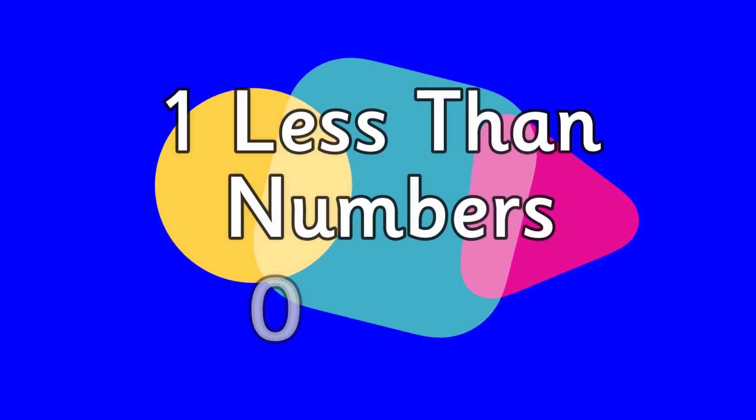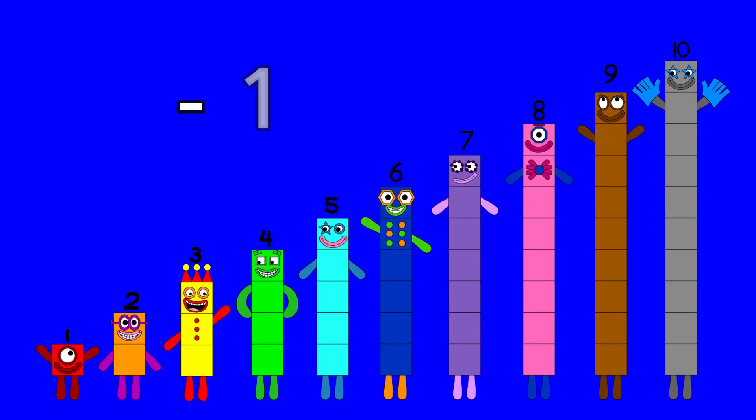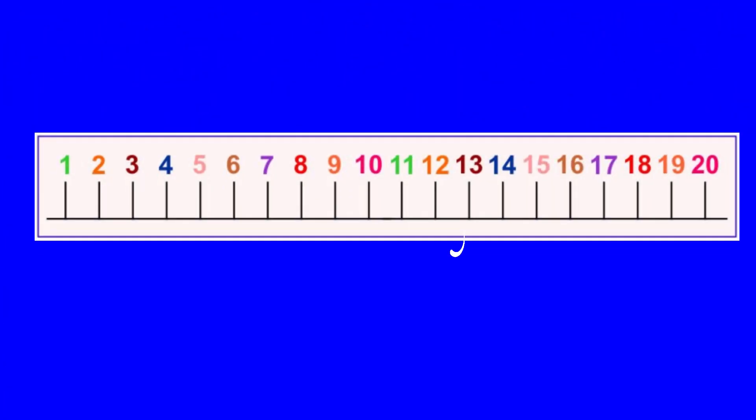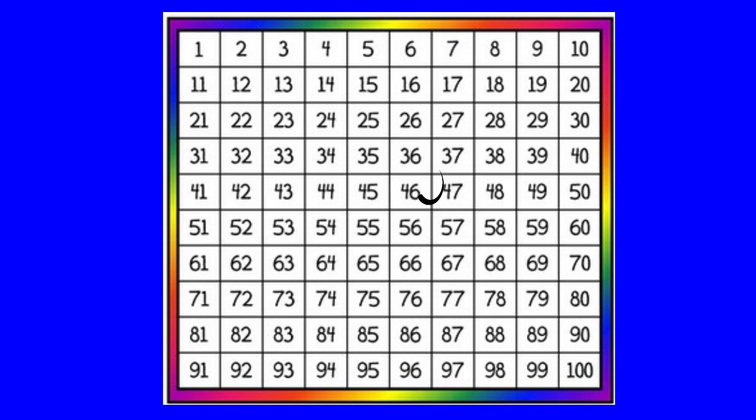Let's practice one less than numbers from zero all the way to 100. When we take away one, we jump to the left and the number gets smaller and smaller. You can take away one using a number line, a hundred square, and even using numicon pieces. I'm going to say a number and I want you to join in with me when we say one less.